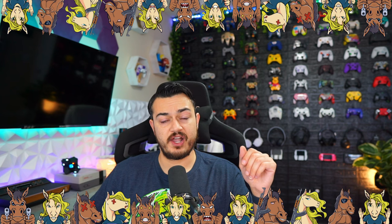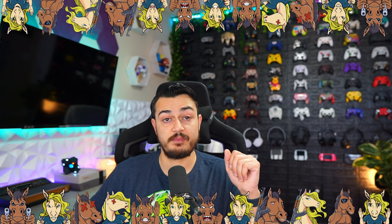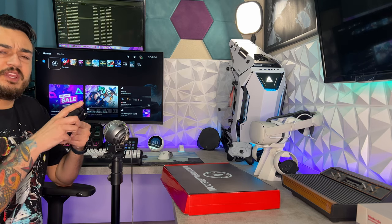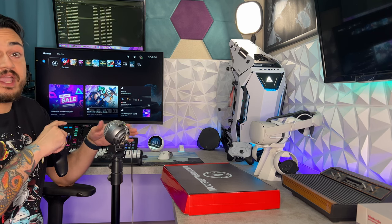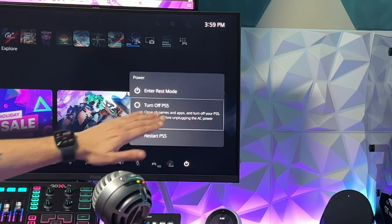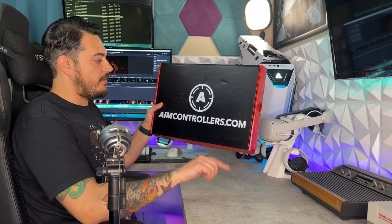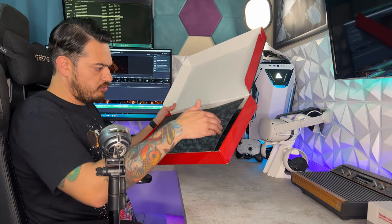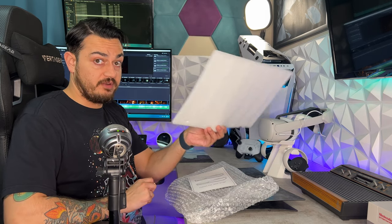A quick disclaimer: these plates were sent for review, but this is going to be an honest comprehensive review. I haven't been paid or told to say anything, so if there are any cons, shortcomings, or areas of improvement, you're going to hear about it. Step one is to properly shut down your PS5 — don't put it into rest mode, shut it off completely. The packaging is cardboard, red and black, with the aimcontrollers.com logo. The two plates are separated with a foam divider and each side panel is wrapped in bubble wrap.